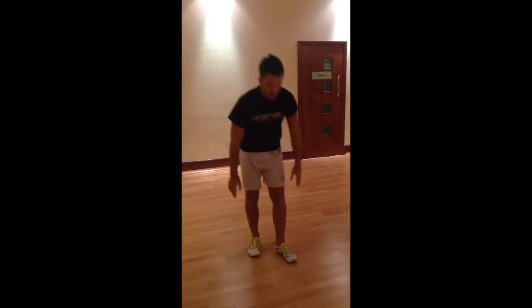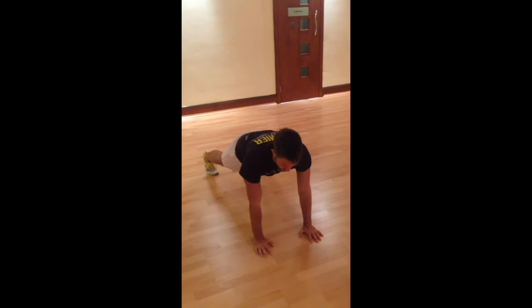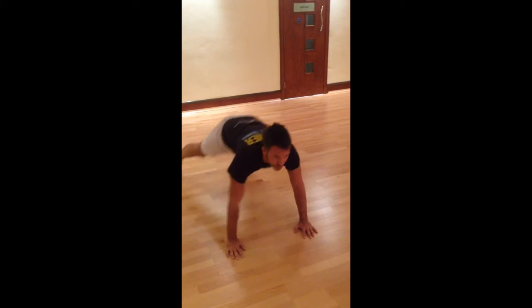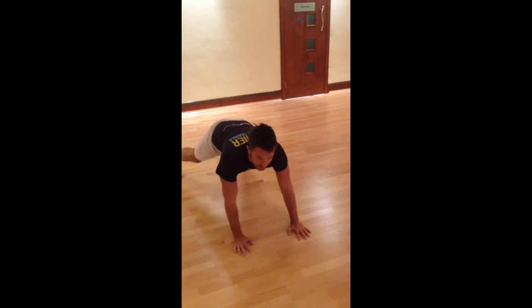Exercise two, we're going to stay down and we're going to do a star pump. Both hands go out, both hands come in, in sync with your legs. If that comes too hard, just do one side then the other. But you're trying to go for speed and move as quickly as possible.